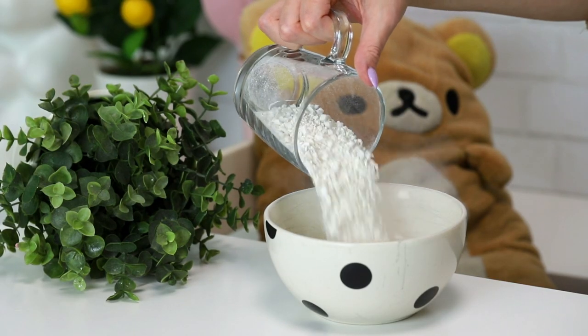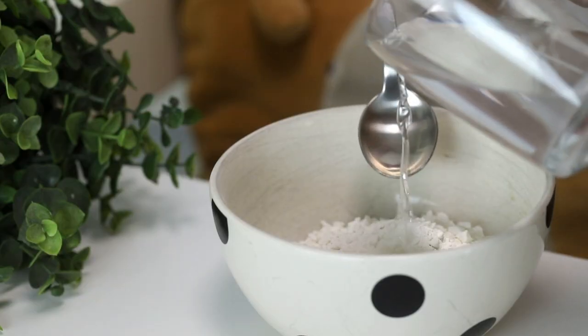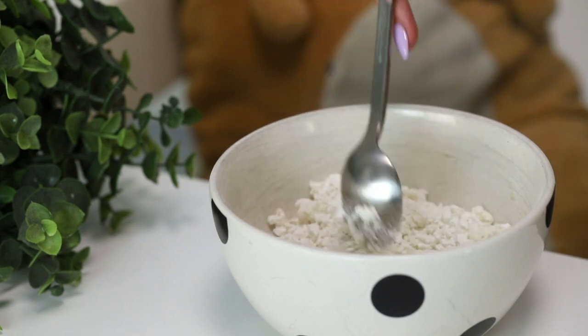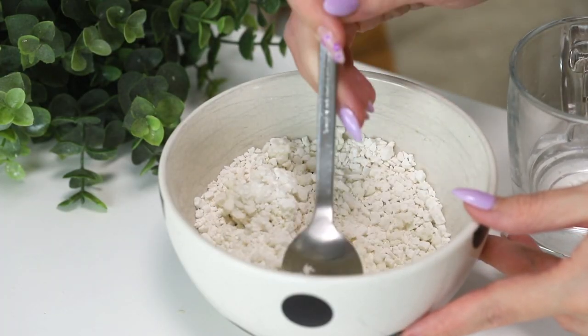You need some rice flour, specifically this kind — it's called shiratamako. And then some water, but you want to add the water gradually because this will create the texture that you want. Weirdly, if you add it all in one go it's not going to work.